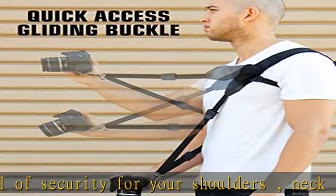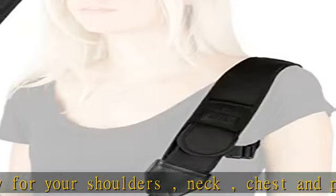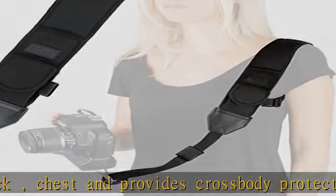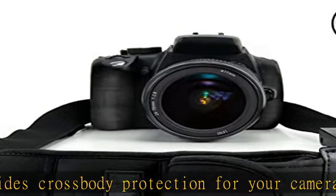The included underarm holster and safety strap helps to keep the shoulder pad in place and secure. A durable metal screw-in plate attaches to the bottom of the camera's tripod socket for stable and precise photography shots.